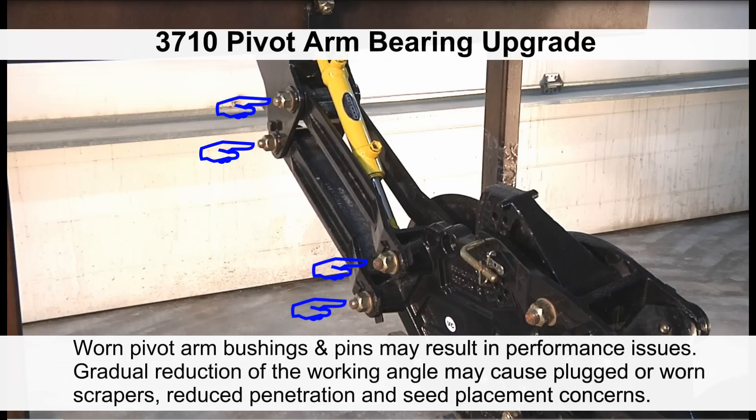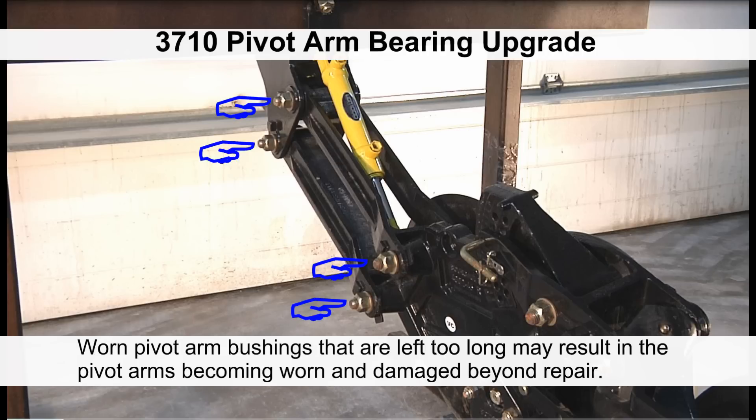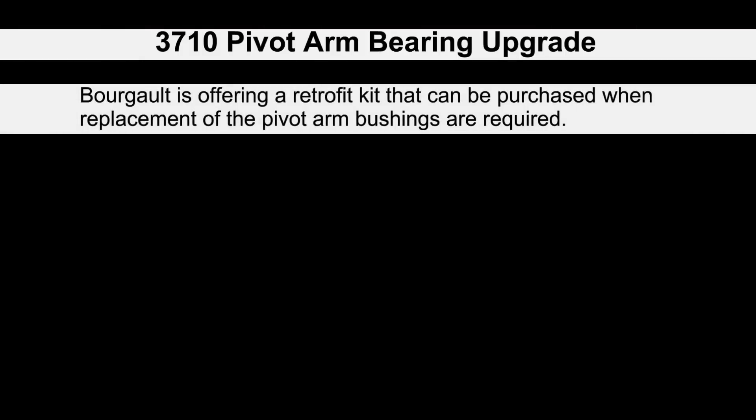Worn pivot arm bushings and pins may result in performance issues. Gradual reduction of the working angle may cause plugged or worn scrapers, reduced penetration, and seed placement concerns. Worn pivot arm bushings that are left too long may result in the pivot arms becoming worn and damaged beyond repair.